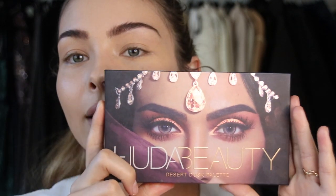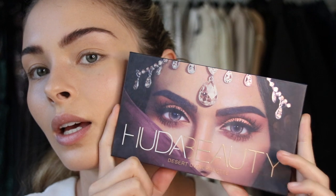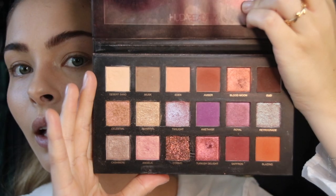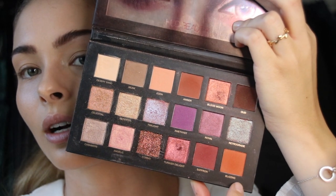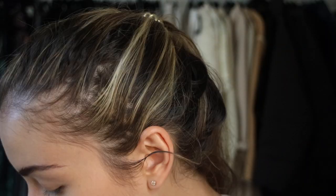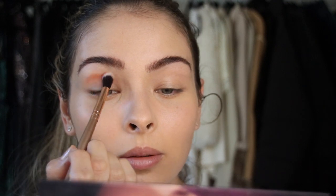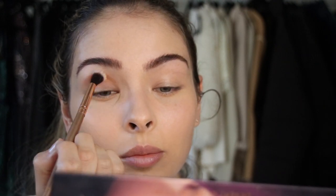I'm going to be using this bad boy — this is the Huda Beauty Desert Dusk Palette. It is really gorgeous, and we're going to be going into this orange color as our primary color. The color is Blazing. I'm just going to take a blending brush — it's pretty fine at the end so it'll give me a nice even blend. I'm not too concerned about primer because I feel like my eyelids are still a little bit tacky, and her eyeshadow looks very light so I'm not too worried about color payoff. I'm going to start with the crease and just lightly start blending it in.